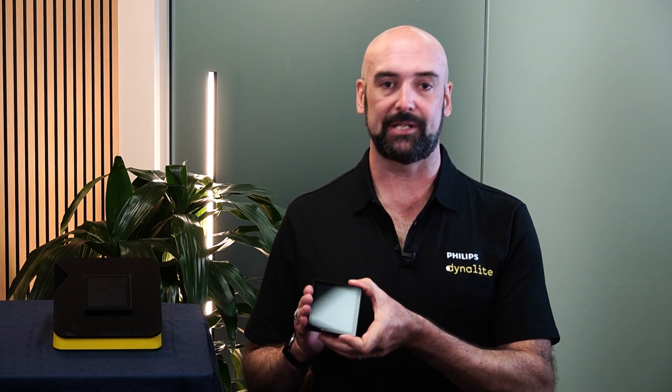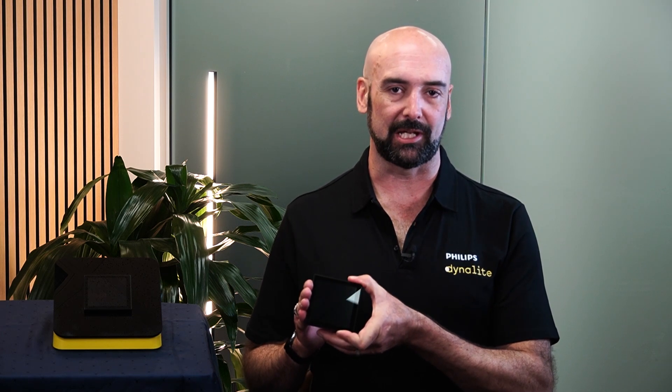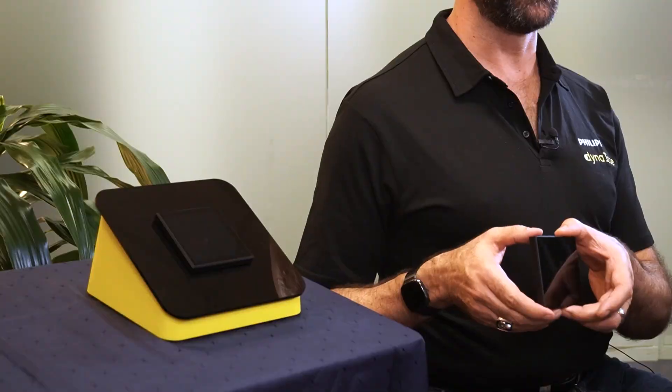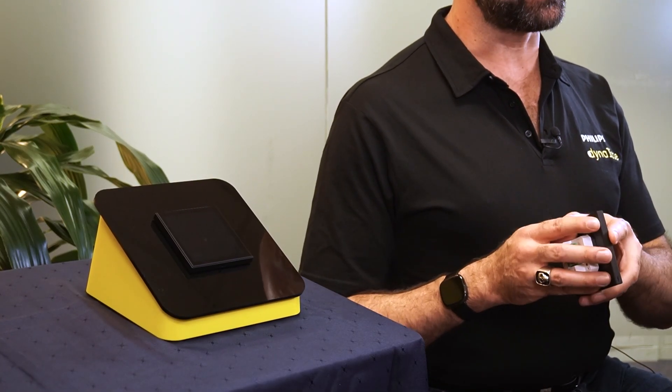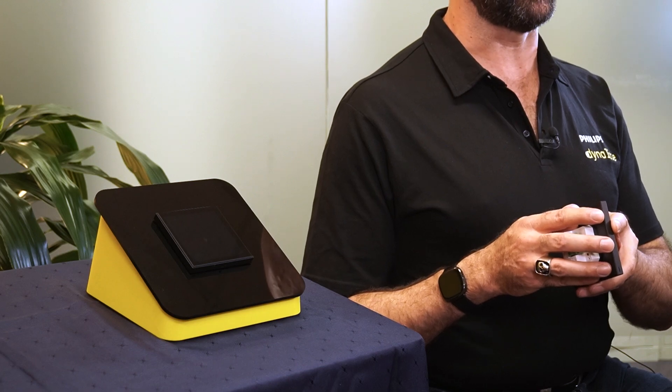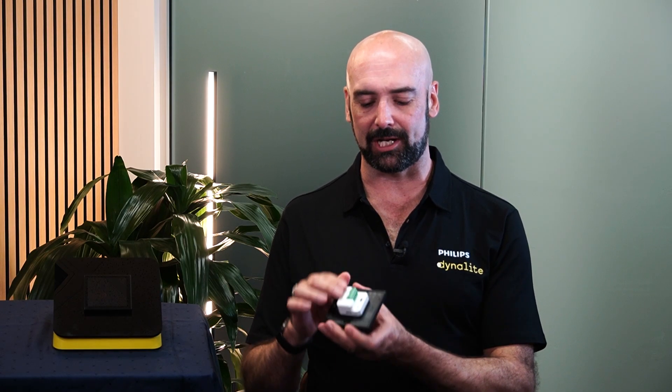This is a device that's been designed to complement the Revolution series exactly. It's a very slimline series, allowing for a slick install, being only 9mm thick.